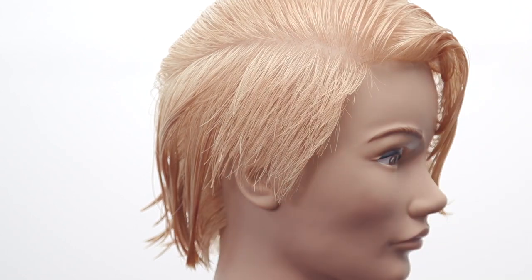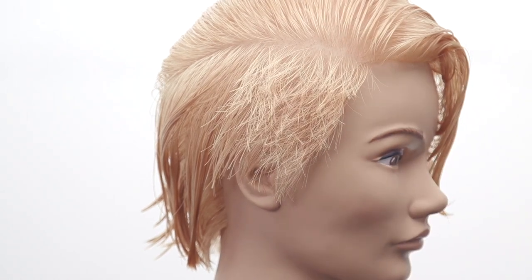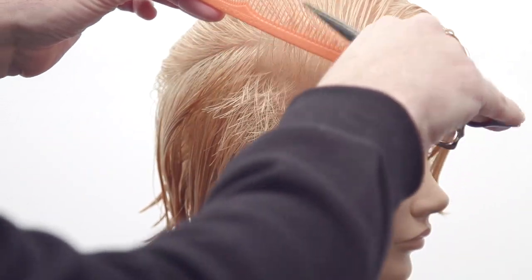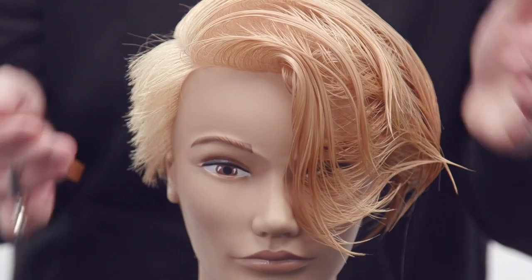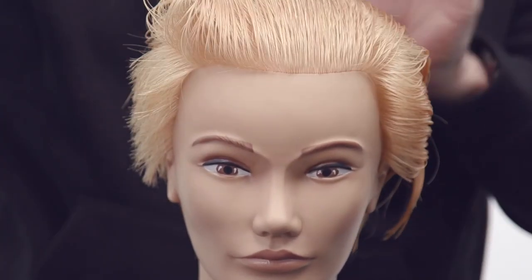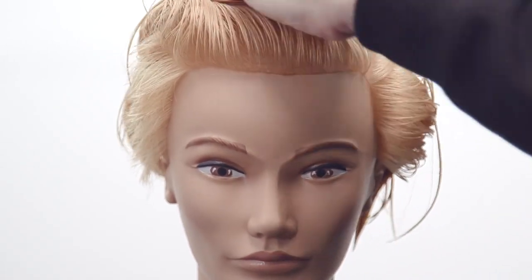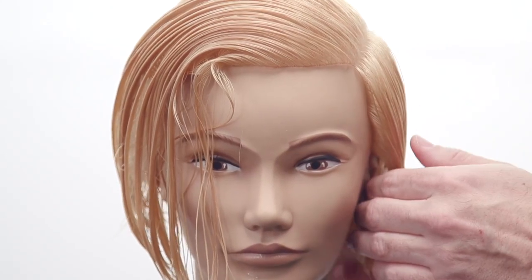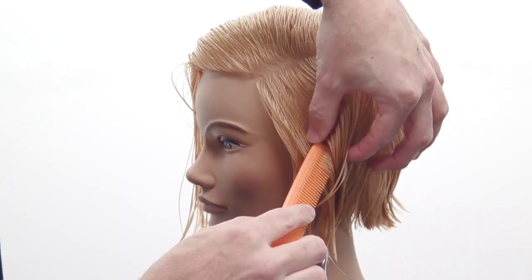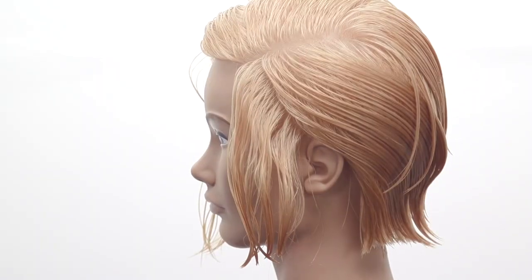Everything's pretty consistent throughout. You can do a little scissor over comb work to detail it — just dusting the ends, not taking too much off. I would have the client look straight ahead in the mirror, start combing the hair back, and look for where it kind of matches up on the opposite side. Then I'll make some adjustments and comb back to the ear.